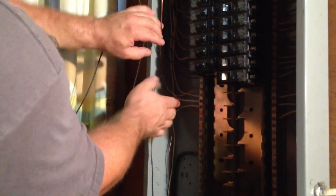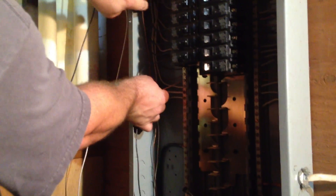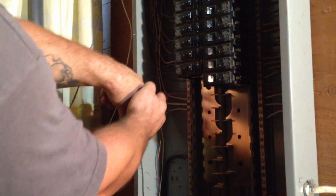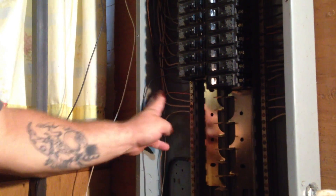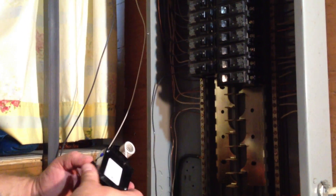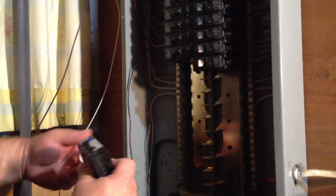You can adjust the wire a little bit, move it around, just to make sure it's set in the place that you want it to be — kind of hidden back there a little bit. That looks really good. So now what we're going to do is wire our arc fault breaker.